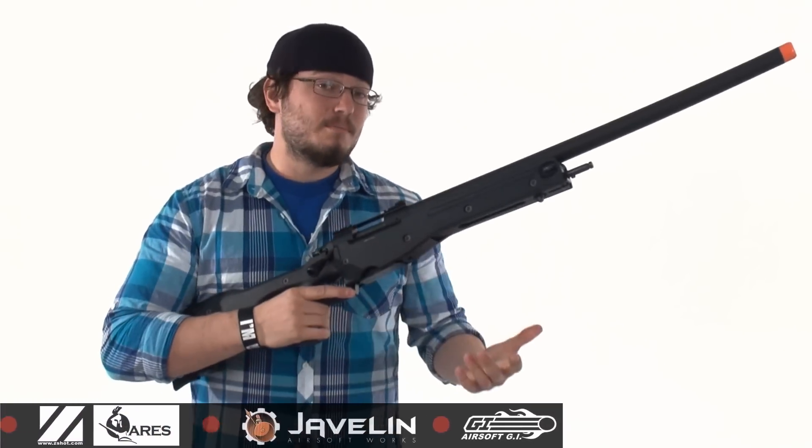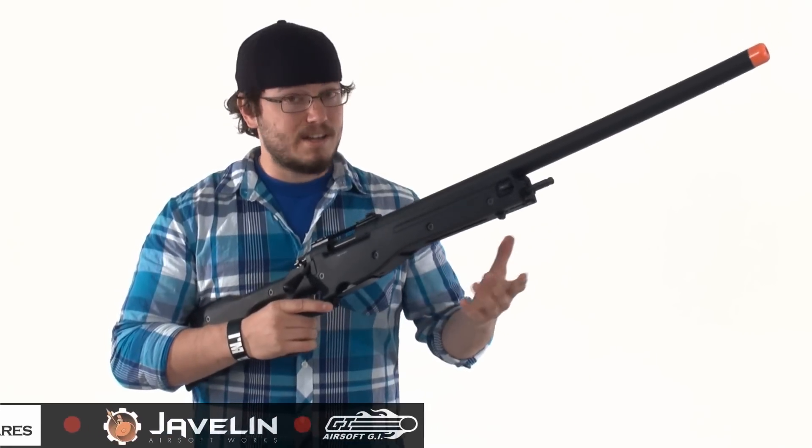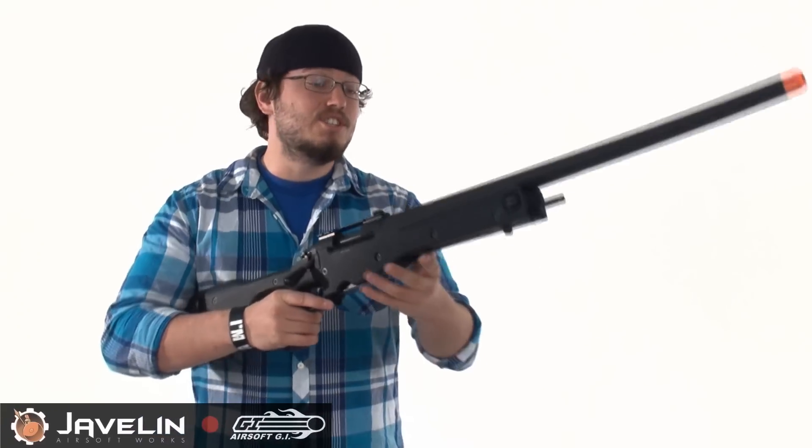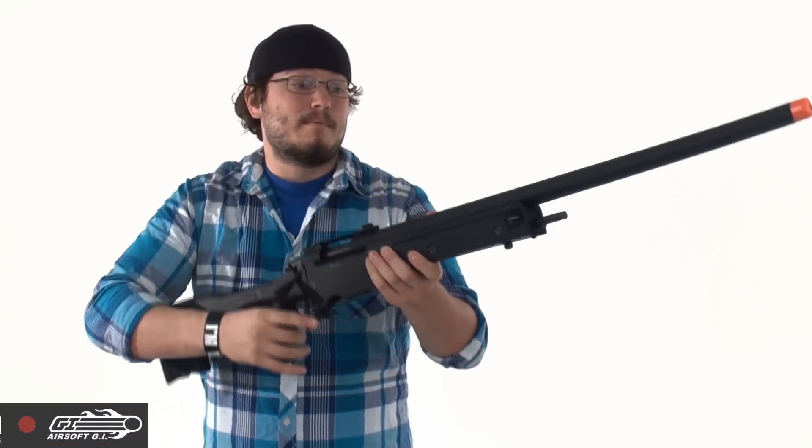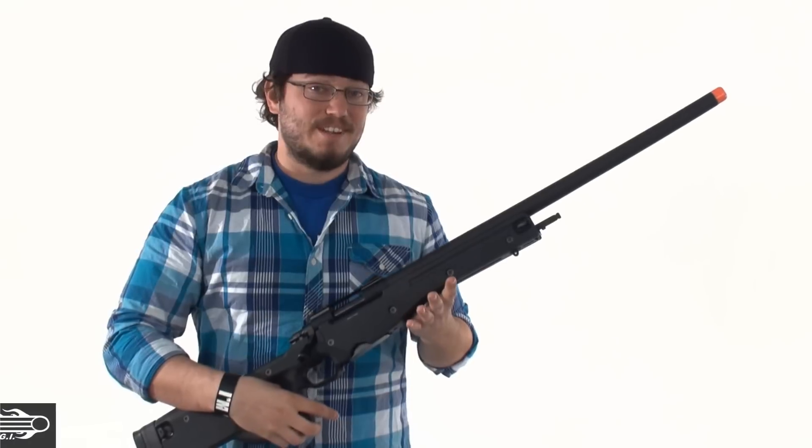So if you guys are in the market for a new sniper rifle and you're looking for something really awesome, make sure you check out the G&G Mauser G96 gas-powered sniper rifle. Remember guys to get out and play. I'm CJ, and this is GITV.